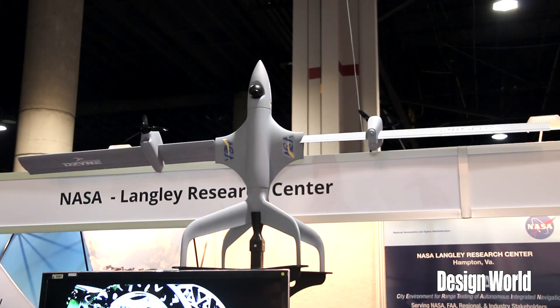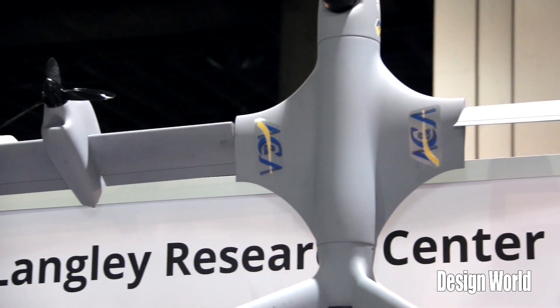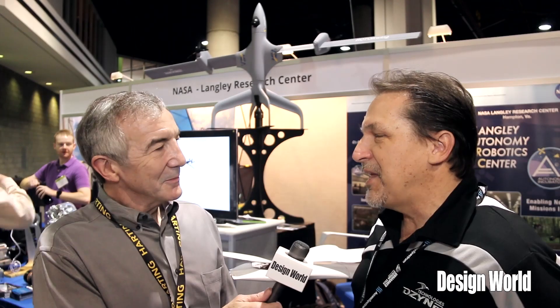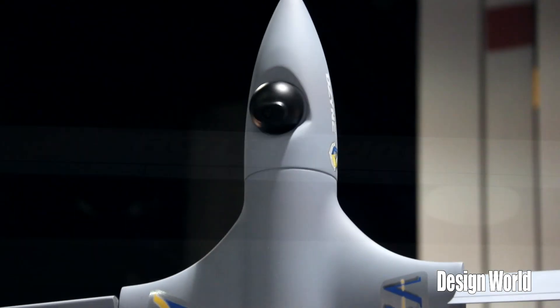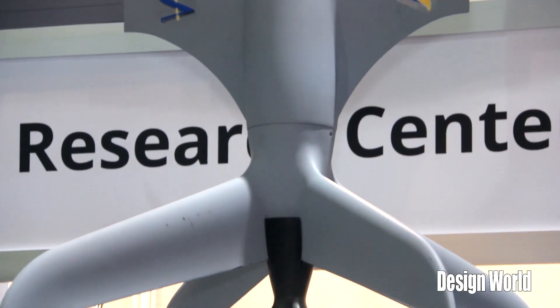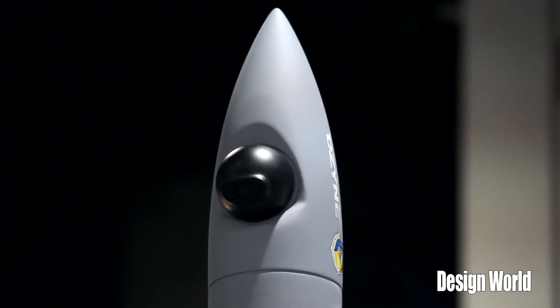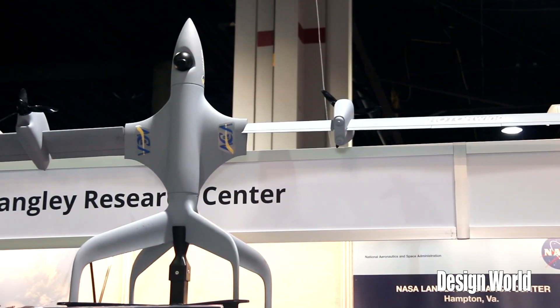This airplane is called Rotor Wing and the concept is to combine the best that you get from an airplane for efficiency and endurance with vertical takeoff and landing. We had done a study where we were trying to do a hybrid system — one that had electric power for vertical takeoff and one that had efficient gasoline power for long endurance flight. When we got the result we found that the rotor the electric motor wanted was the same span as the wingspan the airplane wanted.